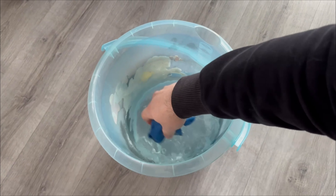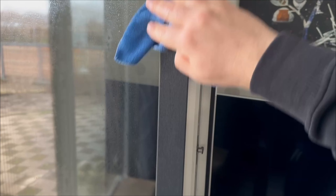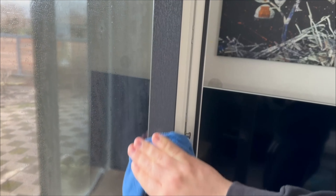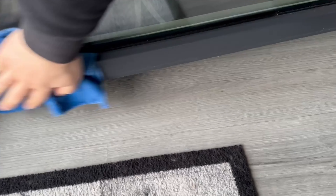Dip the cloth in and wring it out a bit. Now you can go straight to your windows and start wiping them down. These tablets are denture cleaners and they have a huge advantage when it comes to cleaning windows. Besides the windows, you can also get all the frames of your windows perfectly clean. And there's even another secret trick I want to show you.